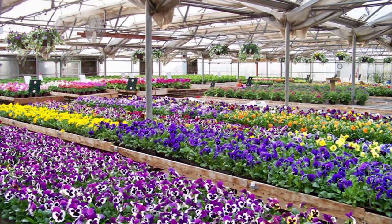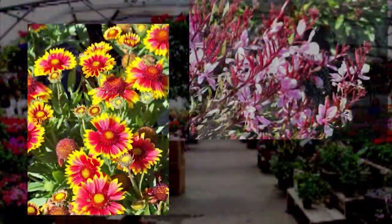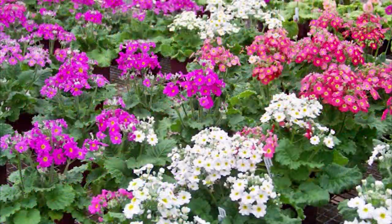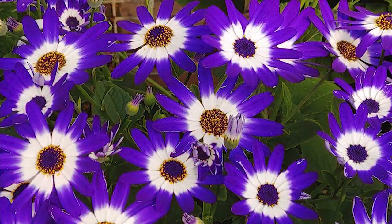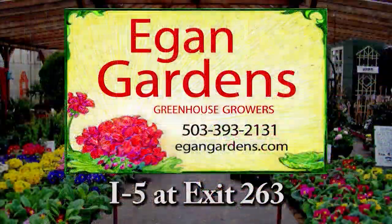Come to where the color is — come to Eagan Gardens. We've worked hard growing healthy plants for you so that your gardening is easy. Add sparkle to your garden with our perennials, container plants, and skillfully designed baskets and planters. Stop and get a mood lifter out here on the farm — we have lots of fresh air and lots of space, lots of blooming plants, new vegetable starts, shrubs, and berry bushes. Eagan Gardens — where it's all about the plants. We're located west of I-5 at exit 263 on River Road.